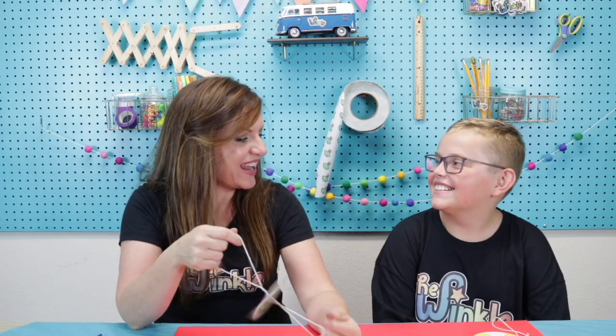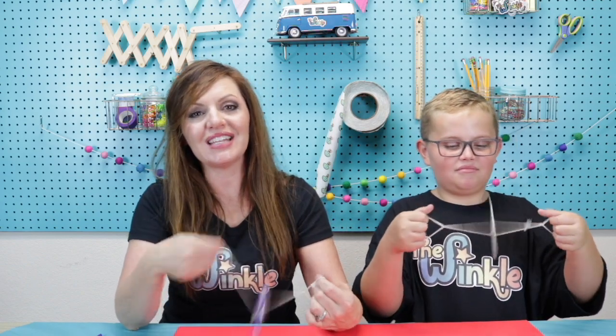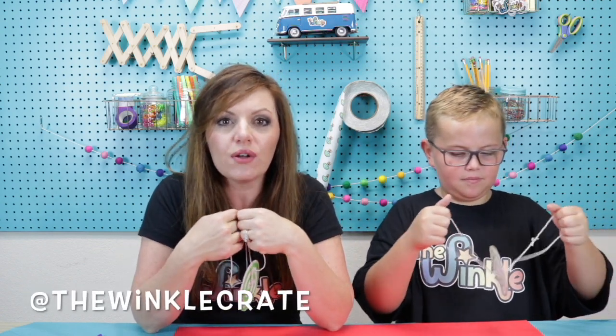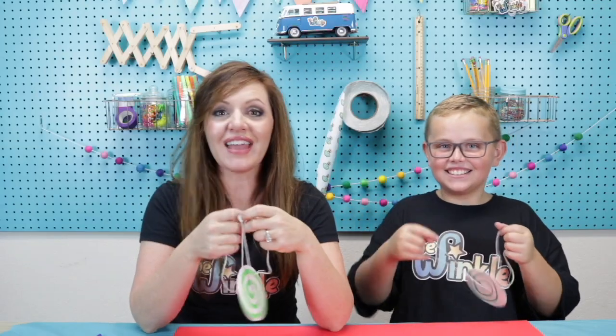We had so much fun today, right? Yeah, I love this project! We want to see what you made today — take a picture or video of your spinning disc in action and have a grown-up post it on social media. Tag us at The Winkle Crate so that we can see what you made and how it turned out. Bye! Thanks everybody! Bye! Have fun!